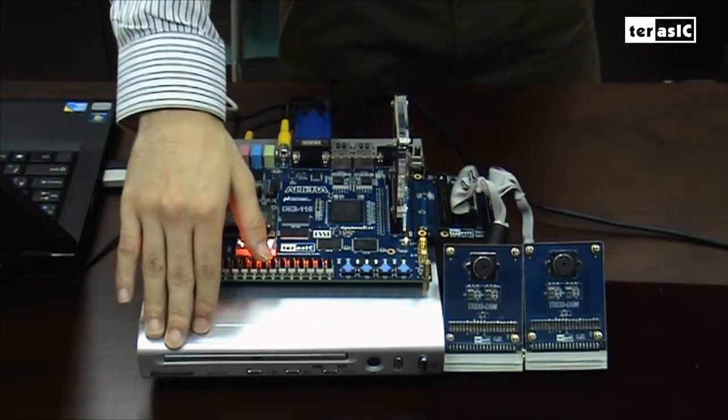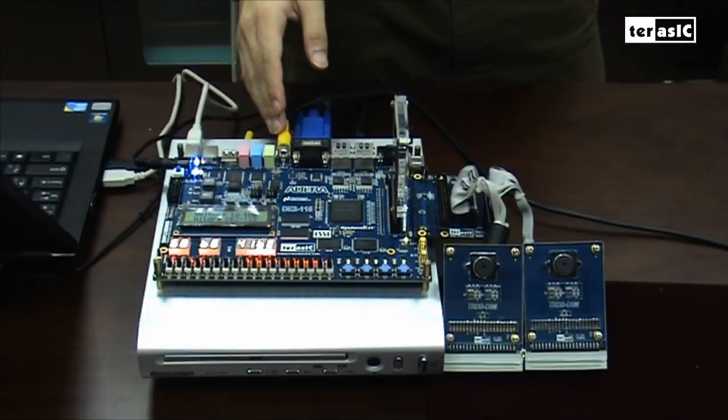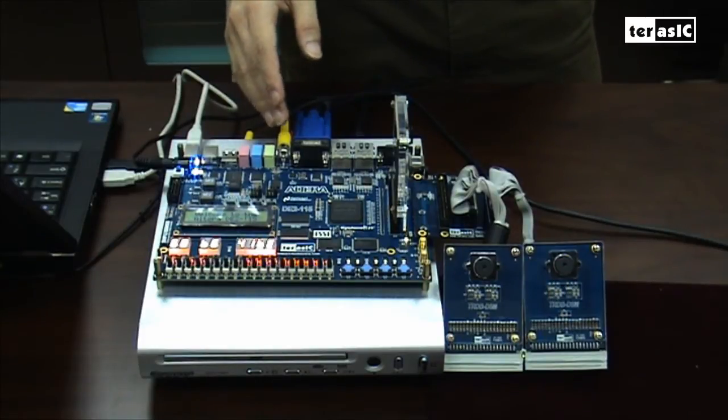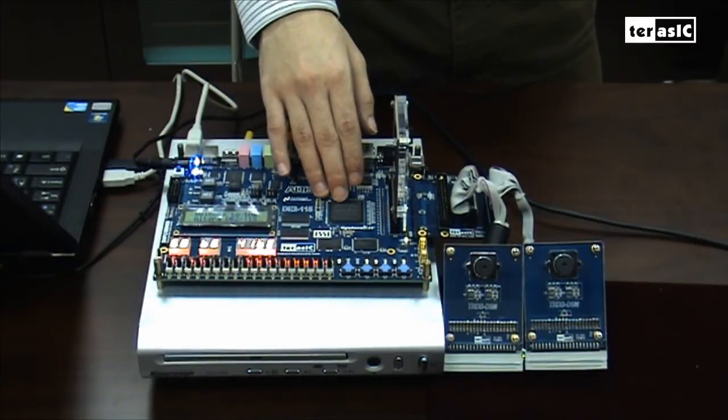Third, we have our DVD player, which inputs information through our video in. And lastly, our DE2-115 board, which is powered by an Altera Cyclone 4 FPGA.